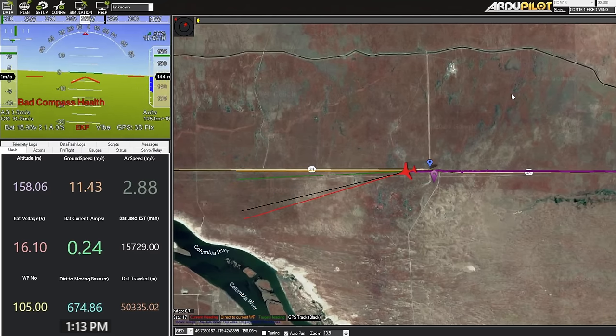Lots of grapes getting grown out here — this is wine country. We're down to 6.4 to 7 meters per second, not too fast, but our battery is remaining at 15.7 volts, so that's good.